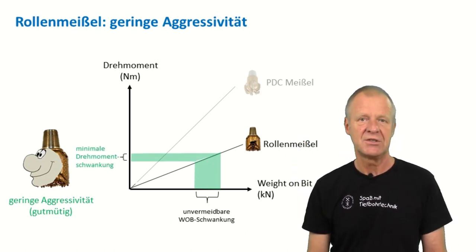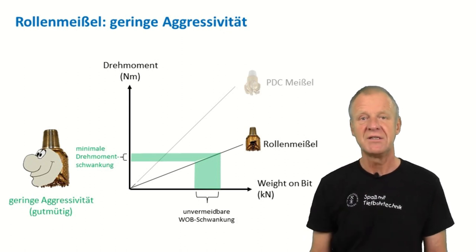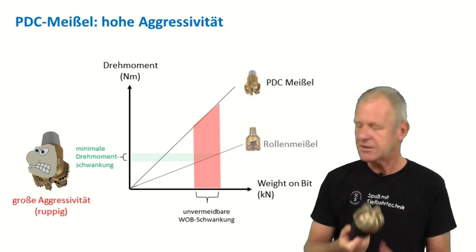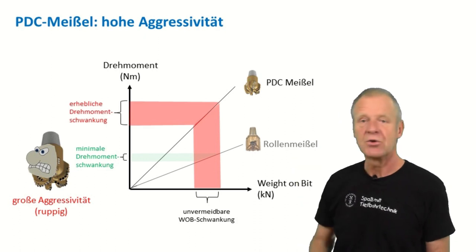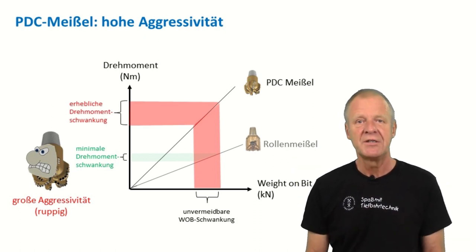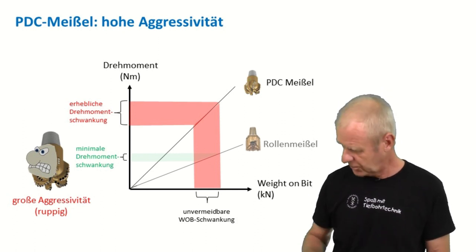That means the entire drill string rotates evenly with a constant string RPM. With a PDC bit, the situation is a bit different. If we assume we have to deal with the same unavoidable weight-on-bit fluctuations, then we clearly see in this diagram that there will be a much higher level of torque fluctuations, meaning the entire drilling process is a bit more bumpy.